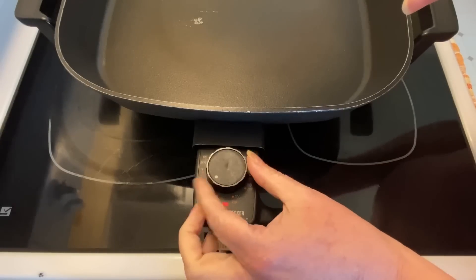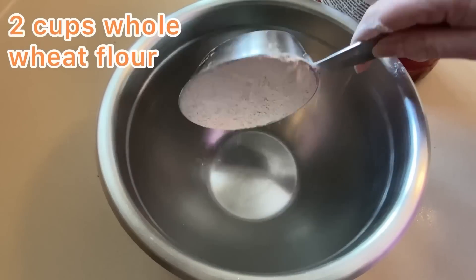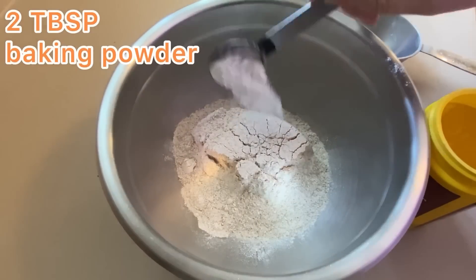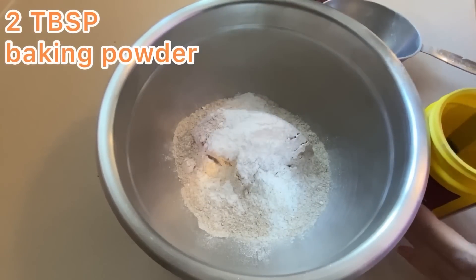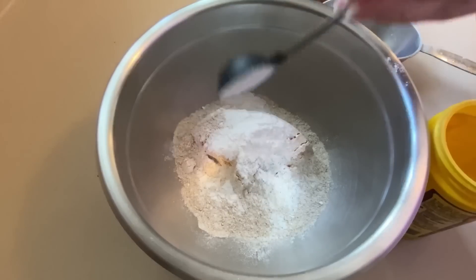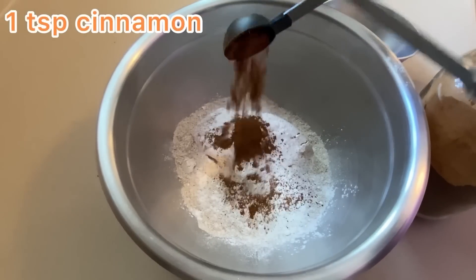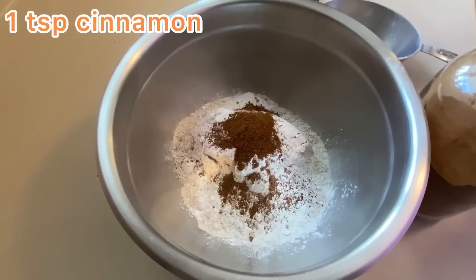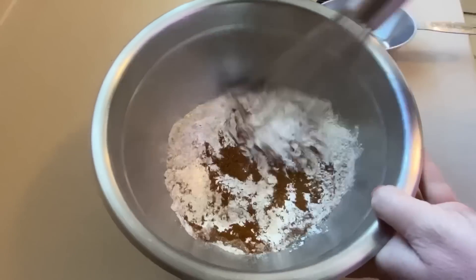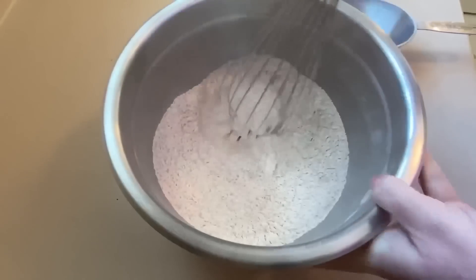I'm going to use my electric skillet, preheating it to 350. The recipe calls for 2 cups of whole wheat flour, 2 tablespoons of baking powder — which seems like a lot — and 1 teaspoon of ground cinnamon. Mix that all up.